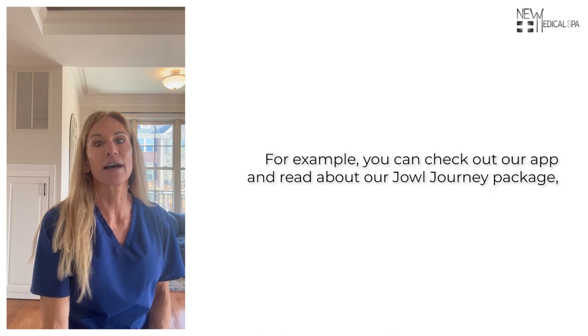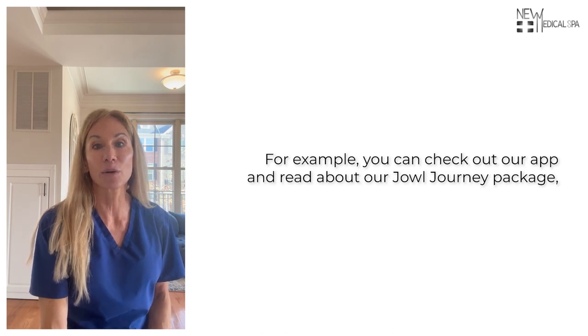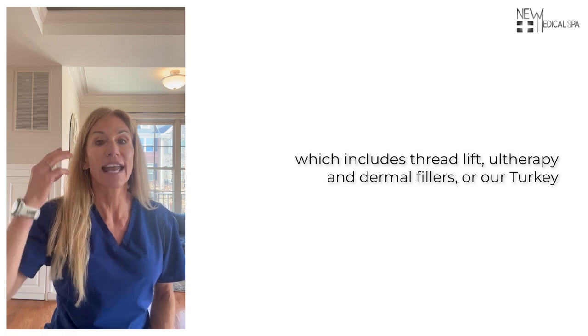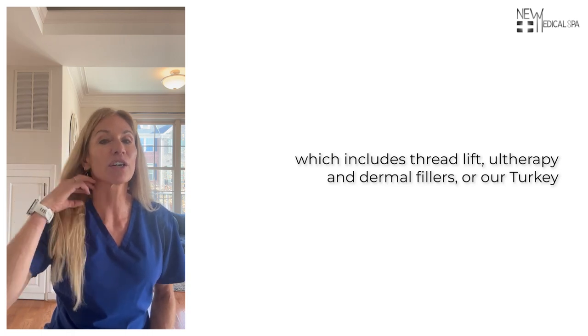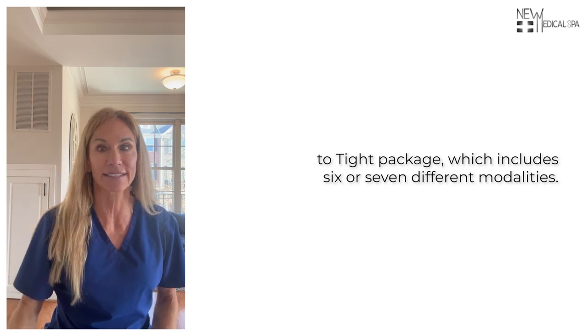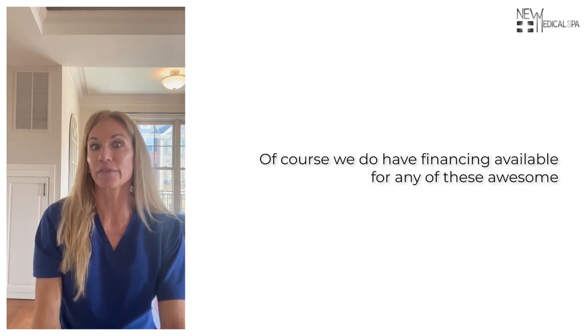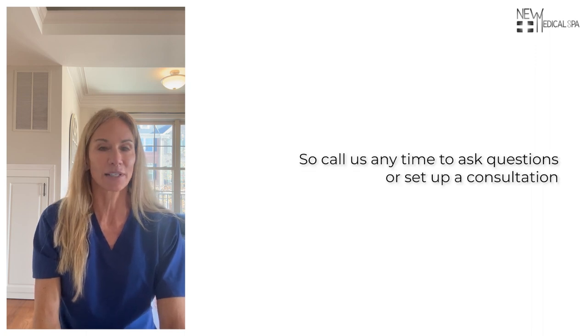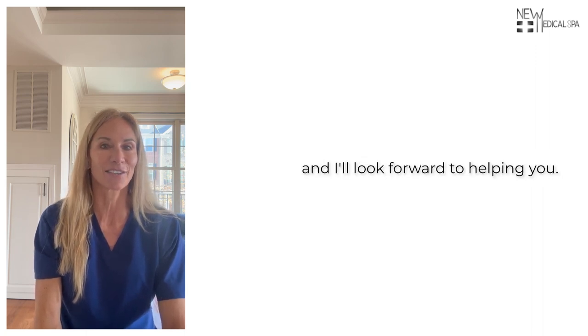For example, you can check out our app and read about our jowl journey package, which includes thread lift, all therapy, and dermal fillers, or our turkey to tight package, which includes six or seven different modalities. We do have financing available for any of these effective packages. Call us anytime to ask questions or set up a consultation, and I'll look forward to helping you.